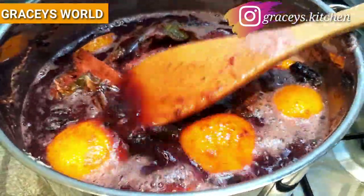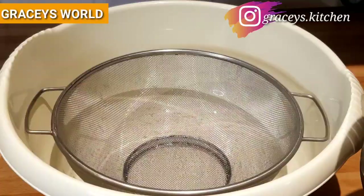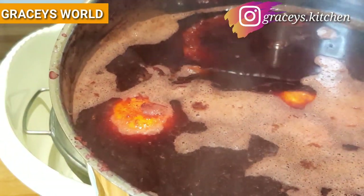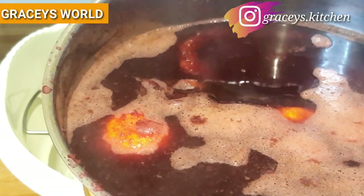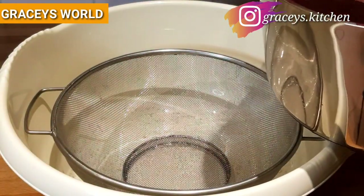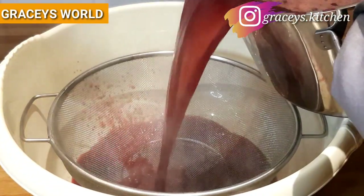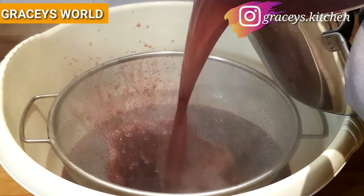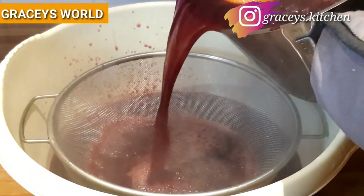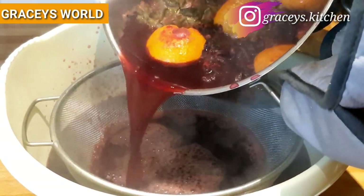So guys, you can see our Zobo drink is cooked and it's now time to strain it. Be careful because it's very hot. You can see the red, purplish colors come out — everything seems to be in good, perfect condition.